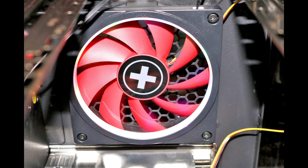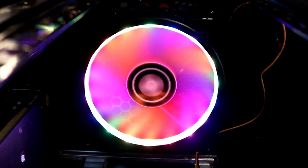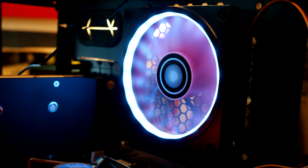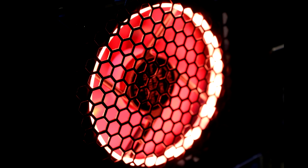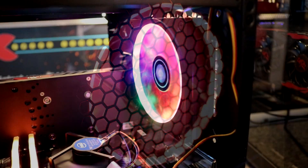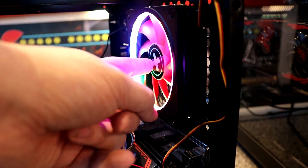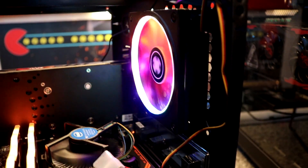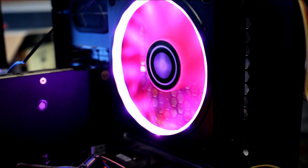If the fan is on the front of your case, you would ideally position the fan frame pointing to the front of your case — in front of the actual fan itself — so you can see the LED lights through the window on the front of your case. If you've got a fan on the back or the top of your case, you would attach the frame pointing inwards so it lights up the inside of your case. Obviously you could do whichever you wanted, but that would be the ideal situation.